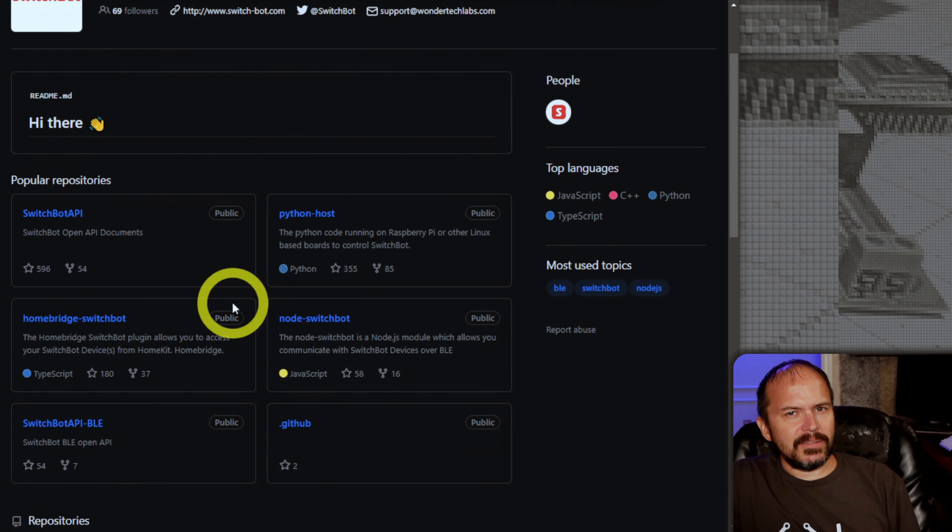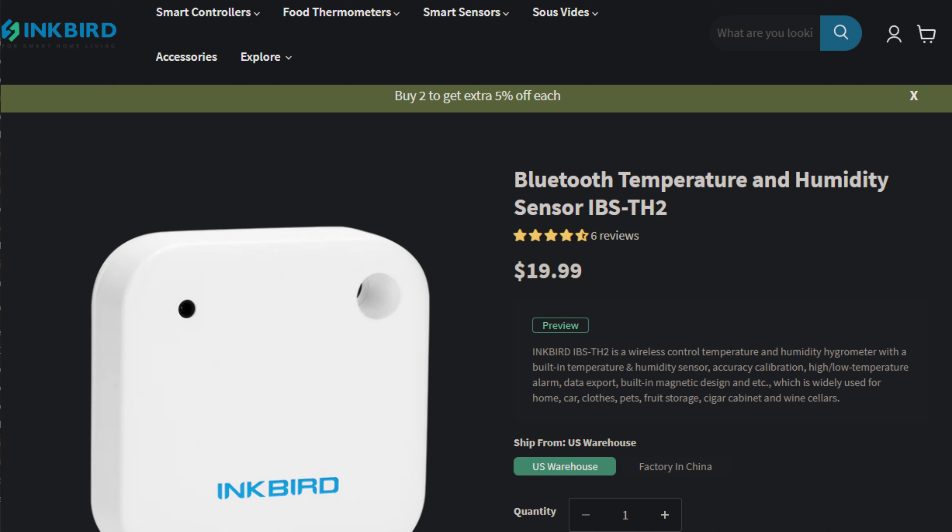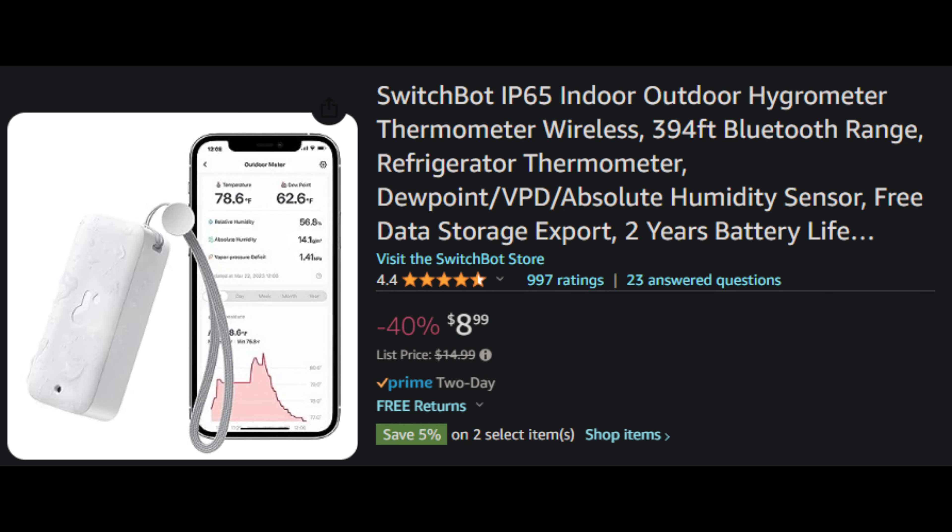That's pretty cool that SwitchBot does all this stuff on their GitHub. Inkbird doesn't — at least from what I can tell, everything has been users reverse engineering their Bluetooth packets to bring it into various systems. That's another plus for SwitchBot. Now the cool part is the price. Inkbird has been running around $20 US, while the SwitchBot ones have been running around $8-$9, and you can get them even cheaper in a three-pack. Watch for sales — links are in the description.